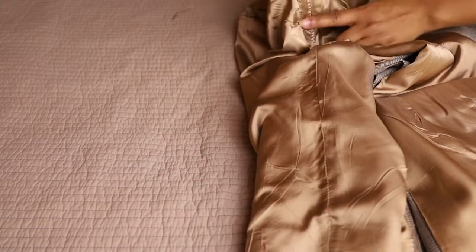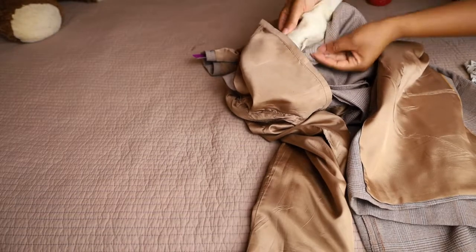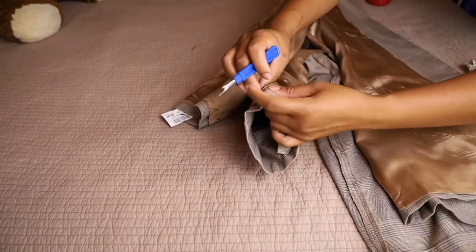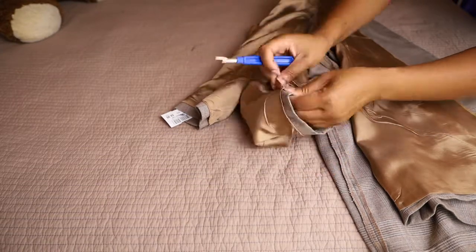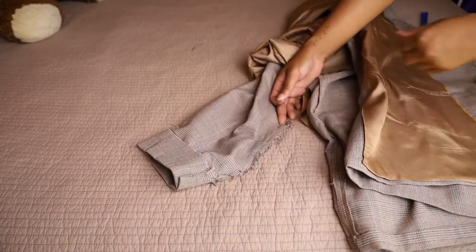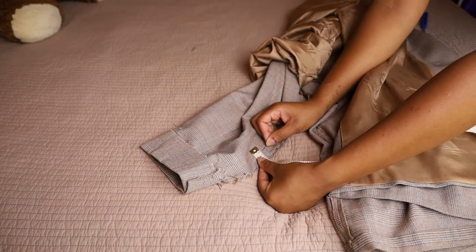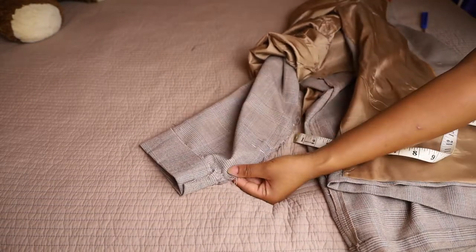Moving on to the sleeves — because of all the batting, interfacing, and shoulder pads I don't really want to mess with the actual shoulder. I'm just going to go down through the wrist and remove the lining that's there with my seam ripper, and pull it all back and open. I did open up the bottom cuff — I didn't show it, but I did that to make the seam really flawless. I took off about an inch and a half from each side, which means it's about three inches total taken from the sleeves.